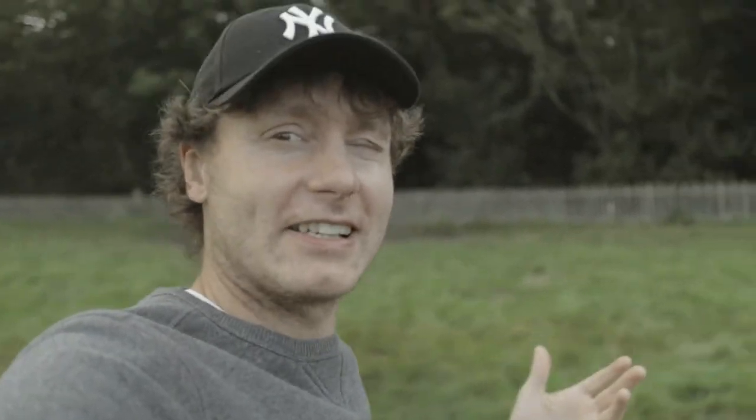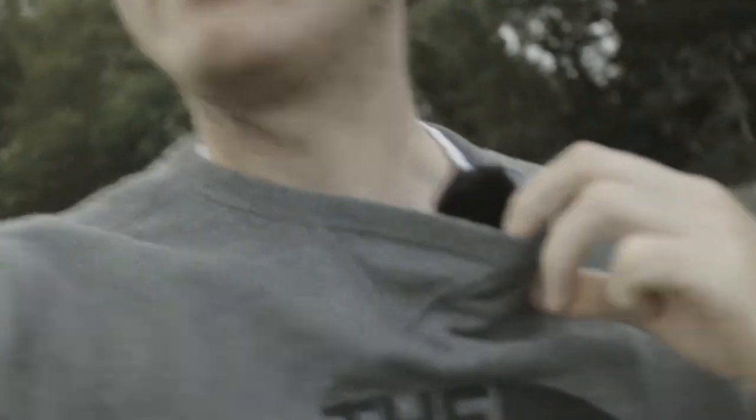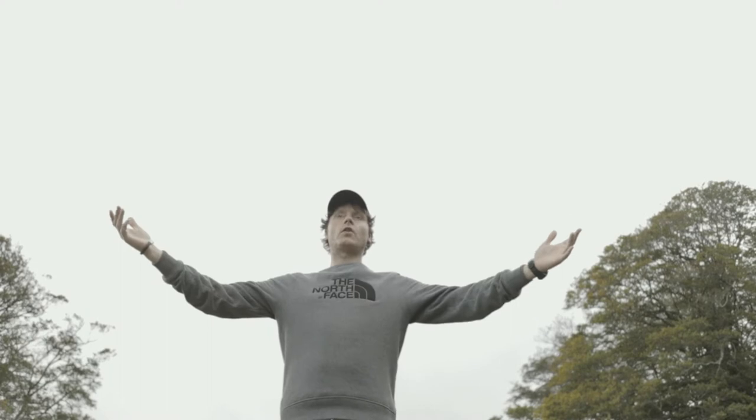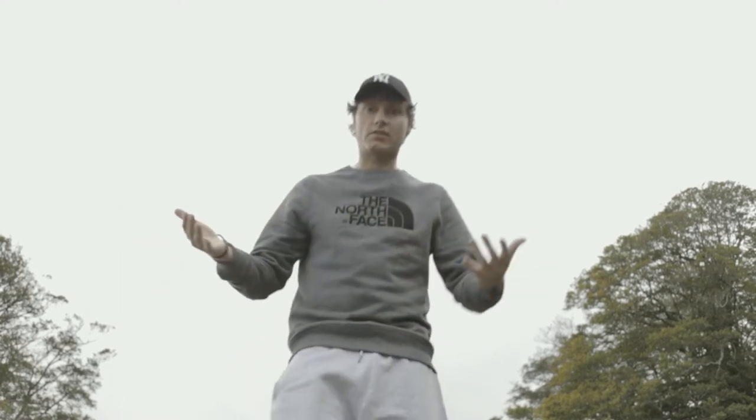I have the Rode Wireless Go mic, so that's giving me a decent clear sound. A big external mic on top would probably do better, but I just like having the wireless setup — I've got it under here. I can lay the camera down, angle it up, and be vlogging standing away from the camera and it's still clear because it's a wireless setup. So it's the ultimate setup — I'm very happy.